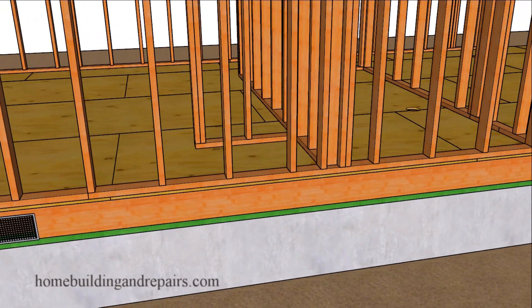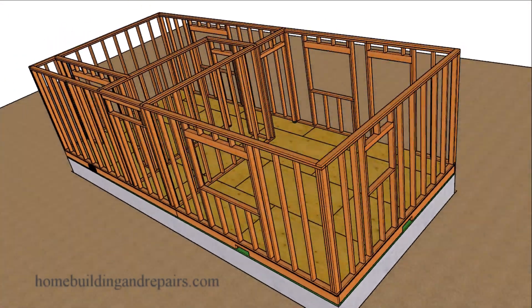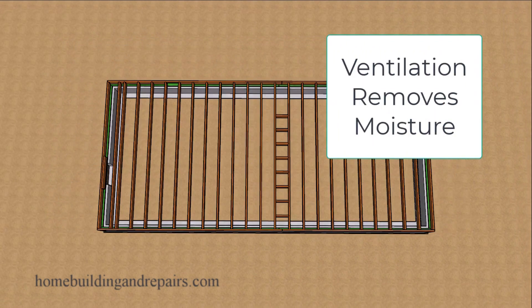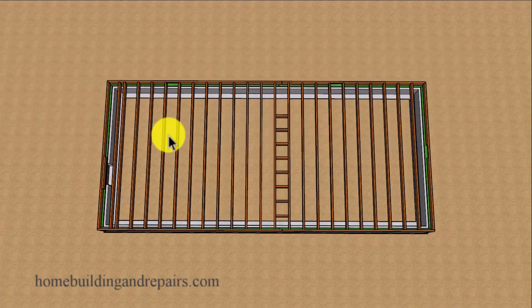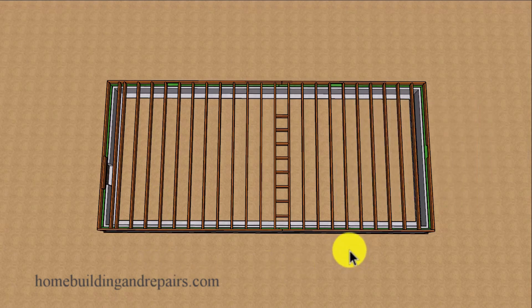A crawl space vent is used to provide ventilation for the crawl space. That ventilation is usually going to come in through one foundation vent and go out through another one — we call that cross ventilation. So you could have a breeze blowing in one direction where it either forces air in through one of the vents or forces air out of one of the vents.